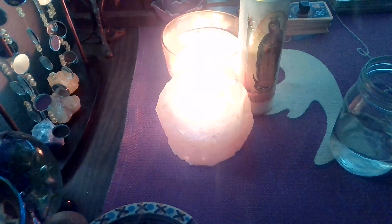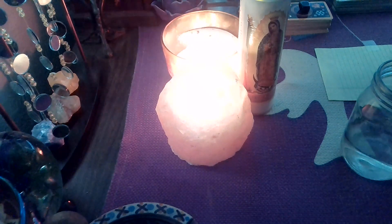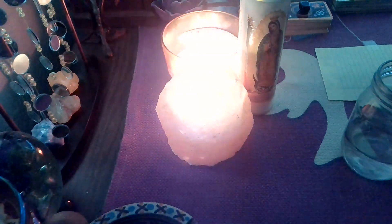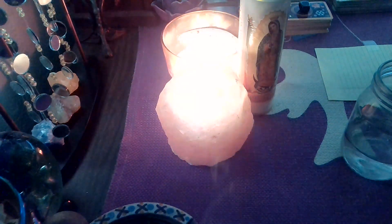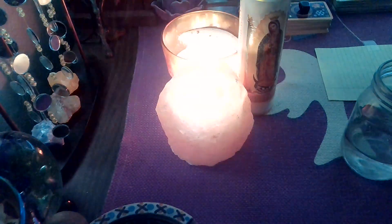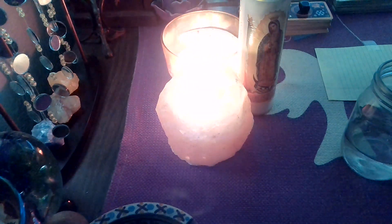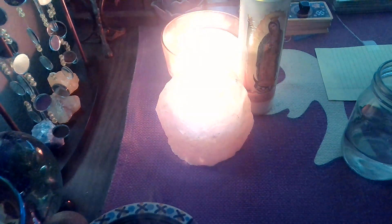Hey everyone! I am here to do — I know we did this water ritual before for you guys. We have a supermoon tonight. I think it's the last supermoon of the year as well. It's in Scorpio. It is called the Flower Moon. So I'm going to show you how to do a water ritual, which I did for you guys before, but I never saved it to the playlist.